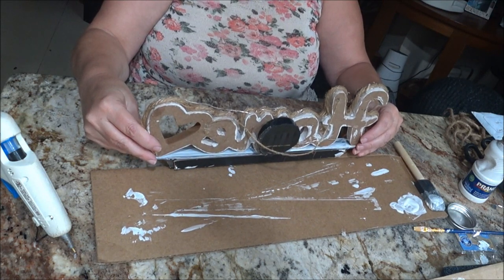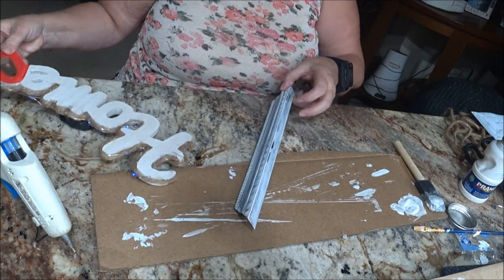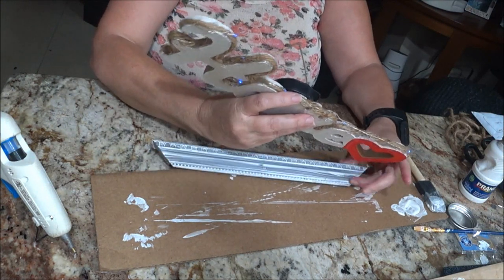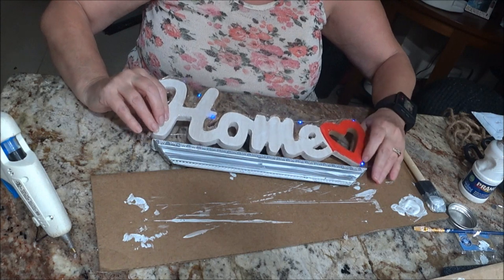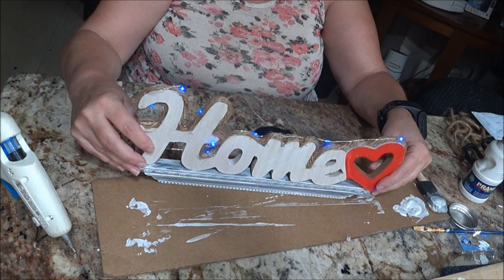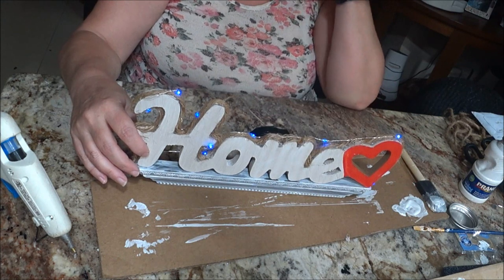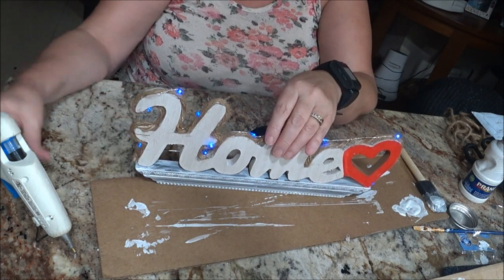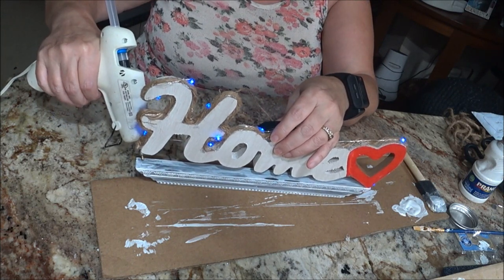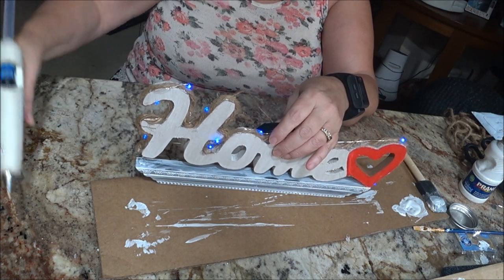There we go — I want to make sure it's even. I'll turn it around so you can see. I'm gluing it along the bottom like that as a border, and then I can hang it. You can see the little lights on there — it's so cute! Unfortunately it's getting late and I still need to get things ready for the morning.